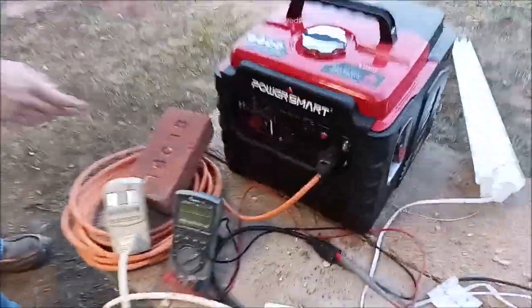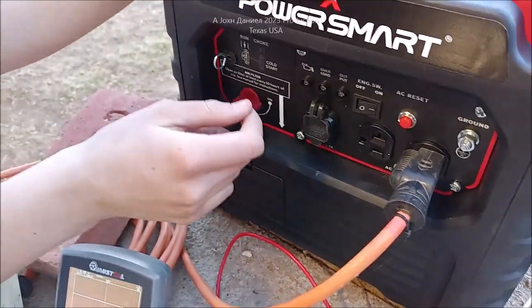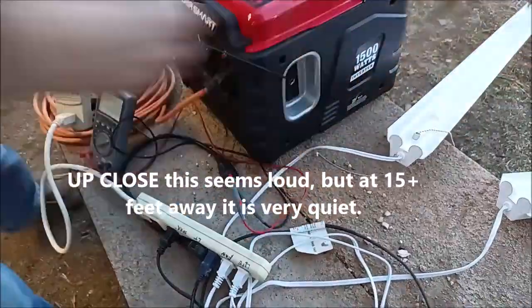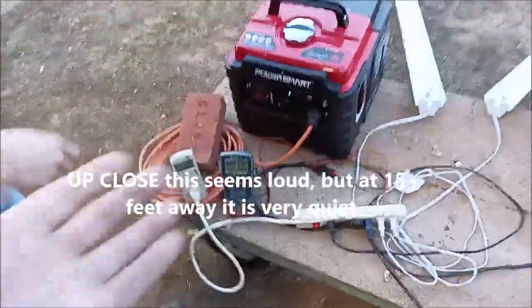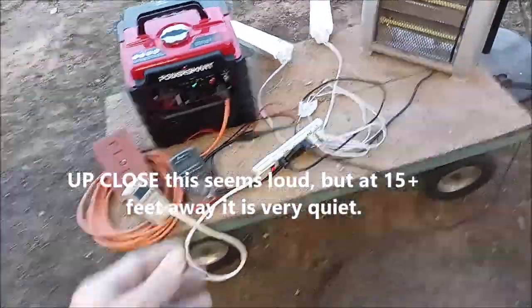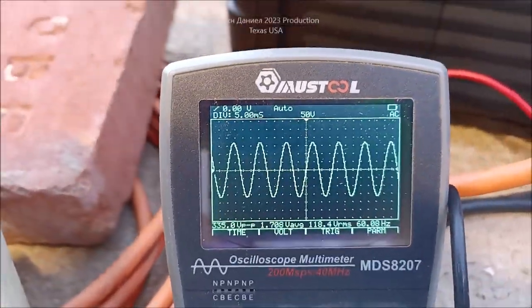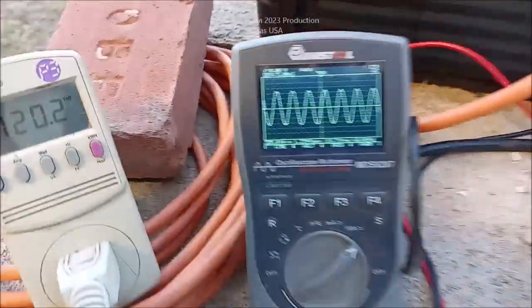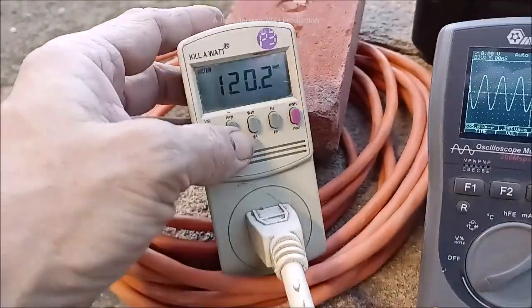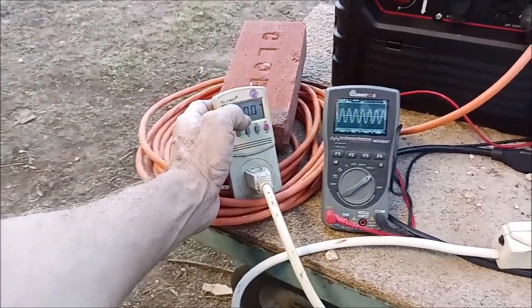I don't care for first-generation inverter generators — they were literally just an inverter bolted to a generator and they were terrible. The last six or seven years have been much improved and this is a much better model. Kira is going to fire it up — steps are: turn on the power switch, turn on the fuel, pull the choke out, and give it a pull. She fires it up and it gives a little rev from the choke. Now let's look at the voltage.